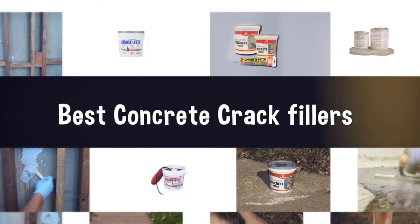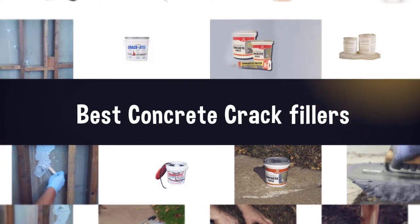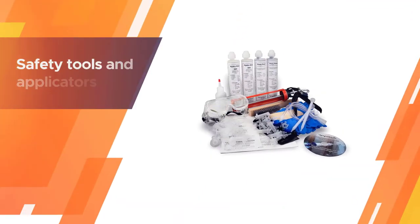If you are looking for the best concrete crack filler, here is a collection you have got to see. Let's get started. Number one, most popular: Applied Technologies Crack Repair Kit.